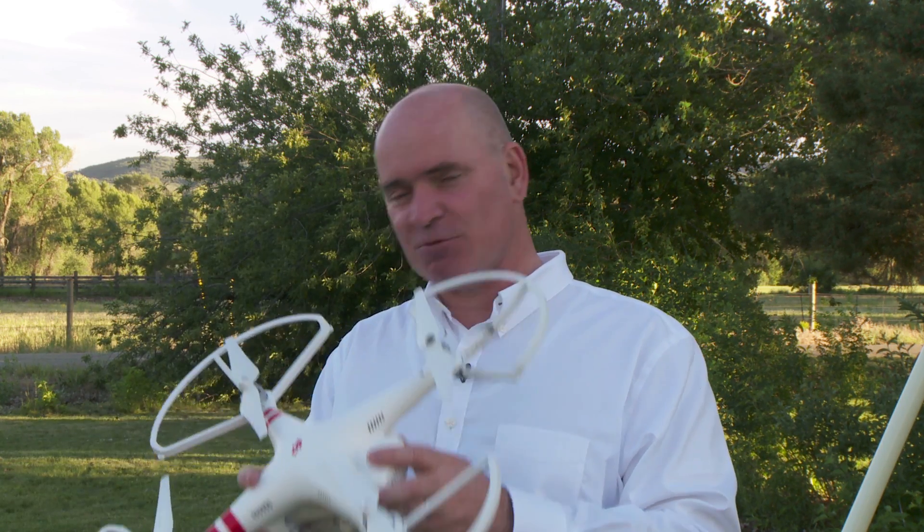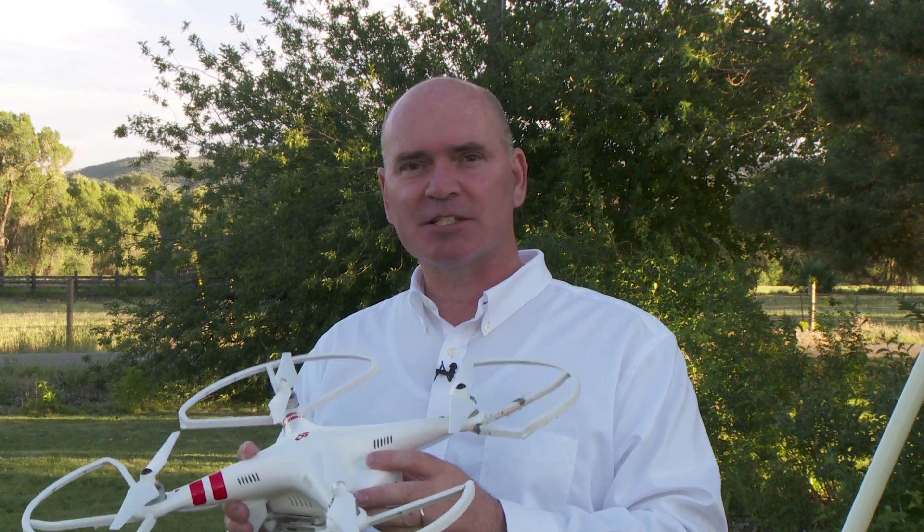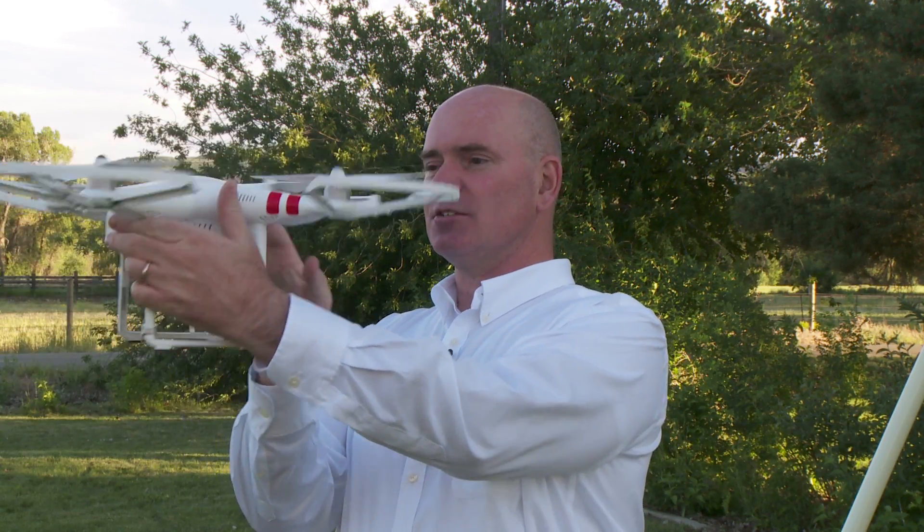When I got it, I followed all of the instructions. I read the quick start guide, I read the real manual, I got into a lot of details, and I was very careful about setting everything up exactly as they said. I did the compass calibration — where you do this and you do that — and I had it all set.